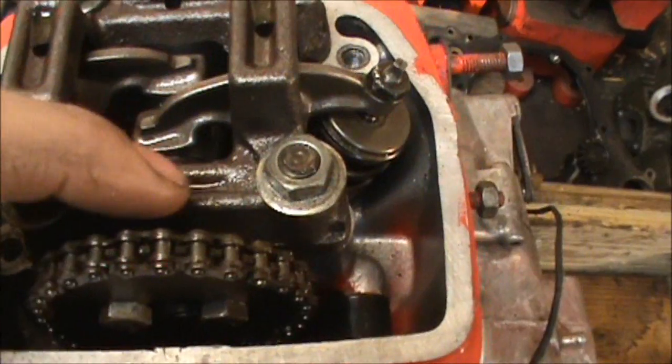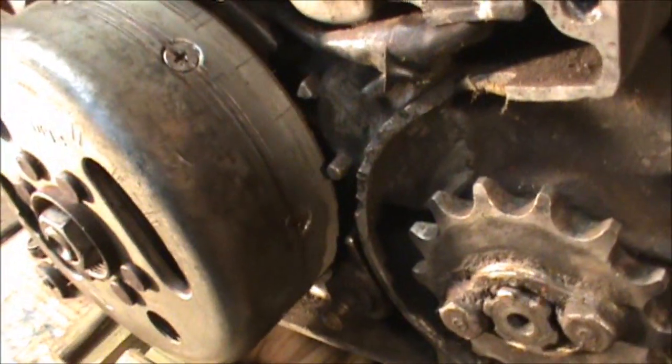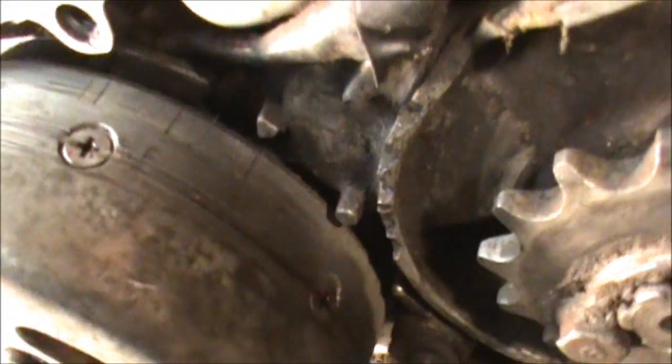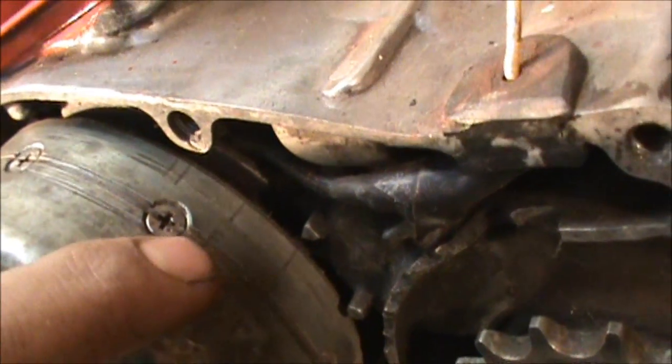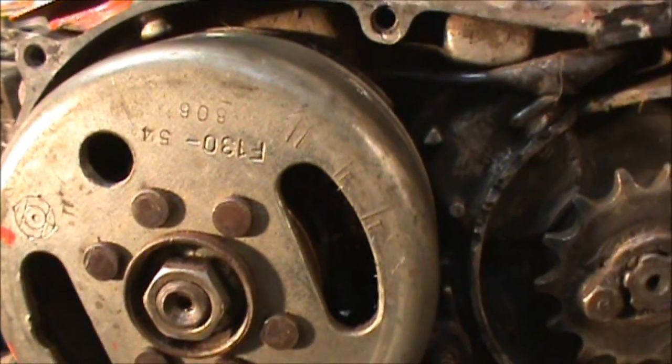And you have this little tab right here. And if you look on your flywheel over here, you have a T mark and an F mark. You can also see those right here.